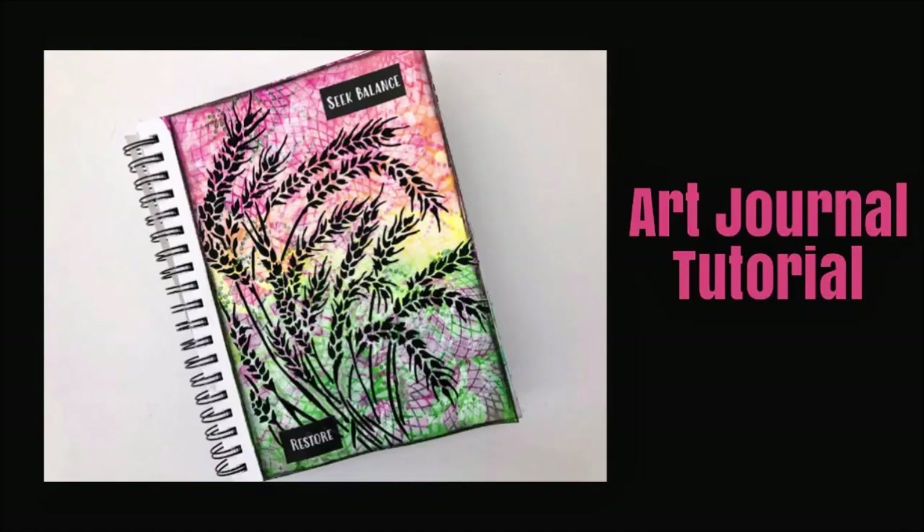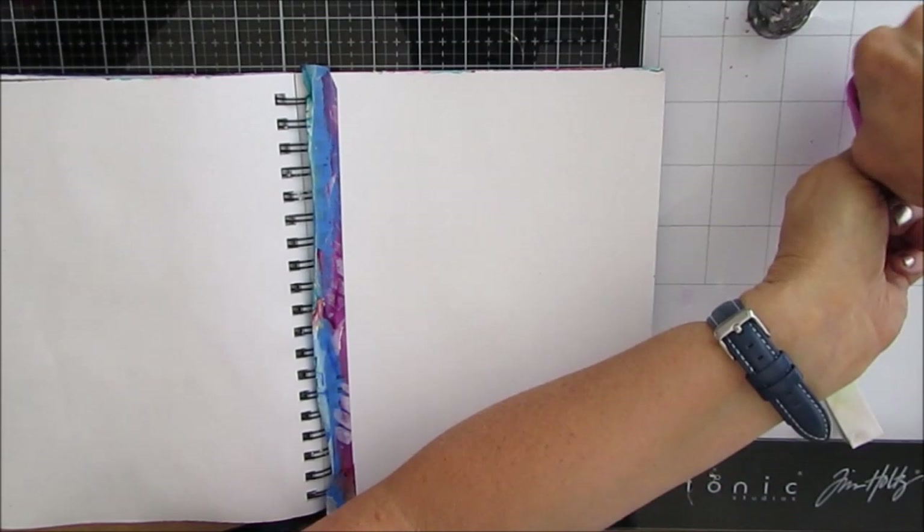Hi guys, Creative Katie, Karen Birchall here. Welcome to my channel and another art journal tutorial. This is a great one for beginners. Lots of lessons to be learned.